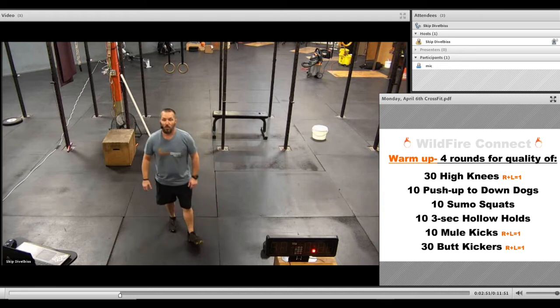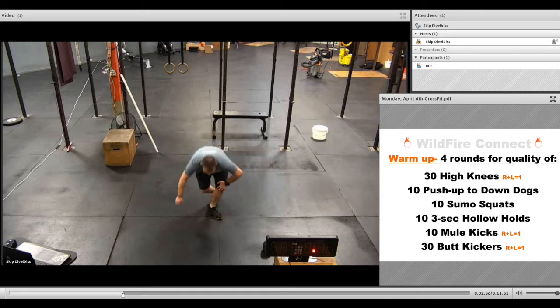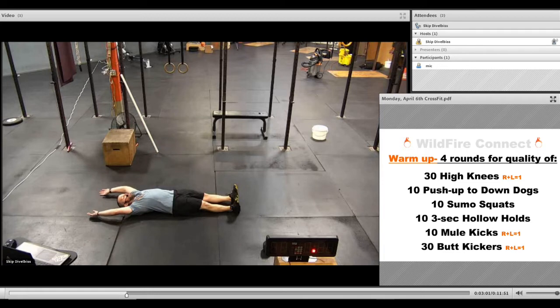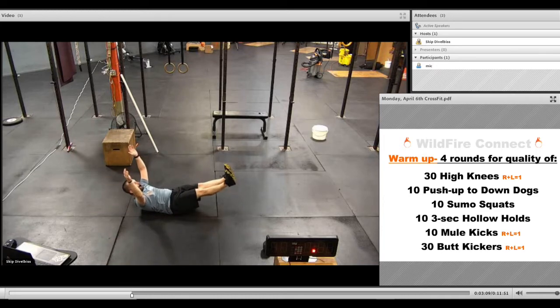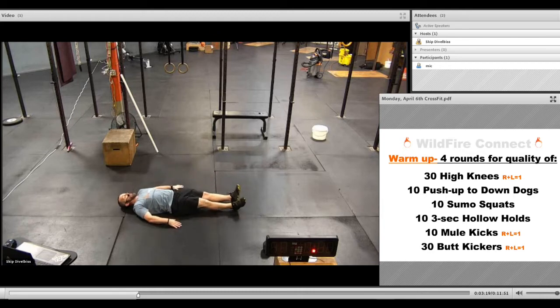After your 10 sumo squats, we're going to get into 10 three-second hollow holds. This should take about 30 seconds — you're just going to make that banana shape with your body, hold for three, two, one, and then right back down. If getting into that banana shape isn't working for you, you can always just bring your legs up and hold for three, two, one, keeping your legs as straight as possible for each rep.